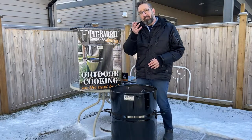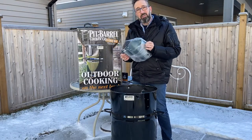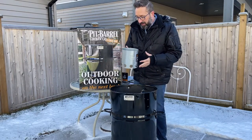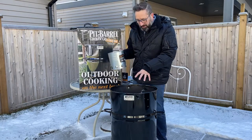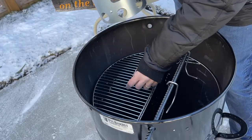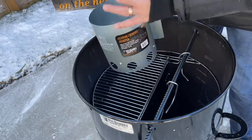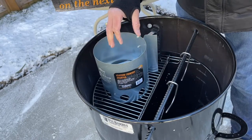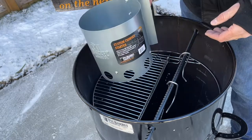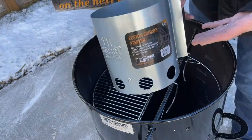The next accessory I got is a chimney starter. I'm a big green egg guy and I've never tried a chimney starter before, so I'm excited to give it a try. What you do is once you fill that charcoal basket, you take some of the charcoal, put it in here, and on the grate you would get a chunk of natural starter — some people use wax cubes. Put it on there, light it, have your chimney starter filled with charcoal, put that on there, and let it sit for about 15-20 minutes to get all the coals going. Then you dump that in with the rest of your charcoal to get the fire going really quickly.